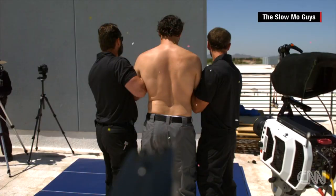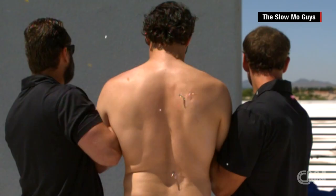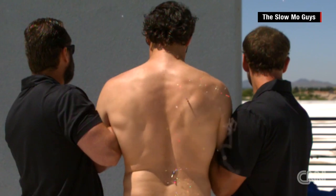If I speed up this shot slightly, you can see that from the point of impact, his muscles contract from right to left across his shoulders. Look at that. Whoa.